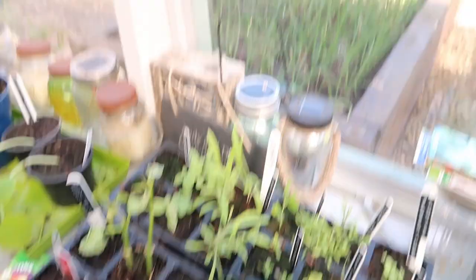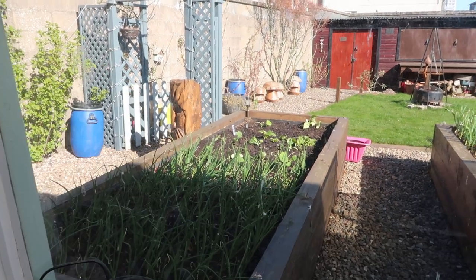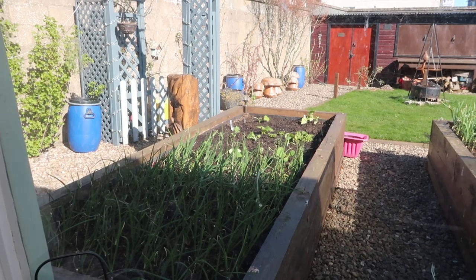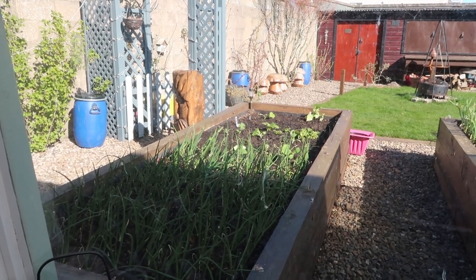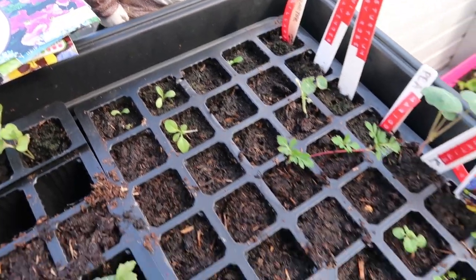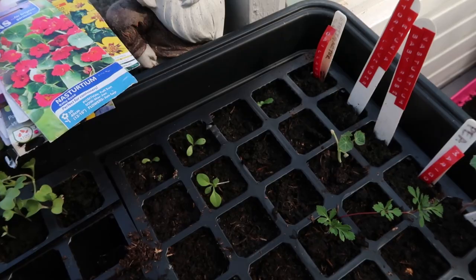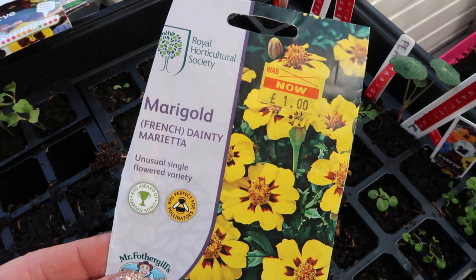Out of the seeds I planted on the 20th of March I have repotted the Shiraz Mangetout into that container down there — again maybe a little bit too early, but hey ho. And also down here I've planted out the courgettes because they were just getting really far too big for these trays. And then these are the seeds I planted on the 24th of March. Starting from left to right we've got Gladia, Red Plume, Petunia Storm Lavender, Nasturtiums, Baby Rose, Marigold, French Dainty Marinette.